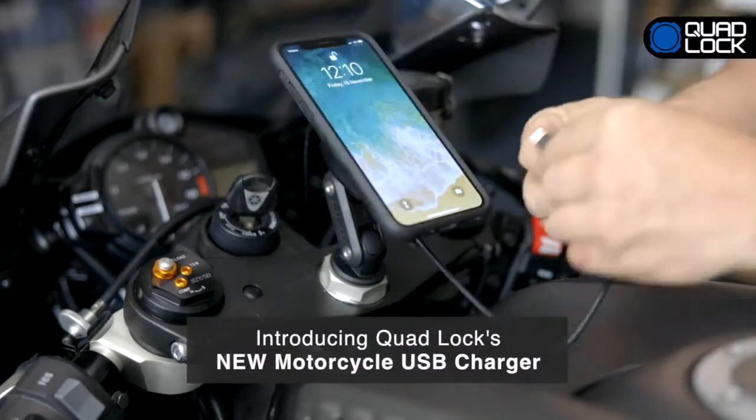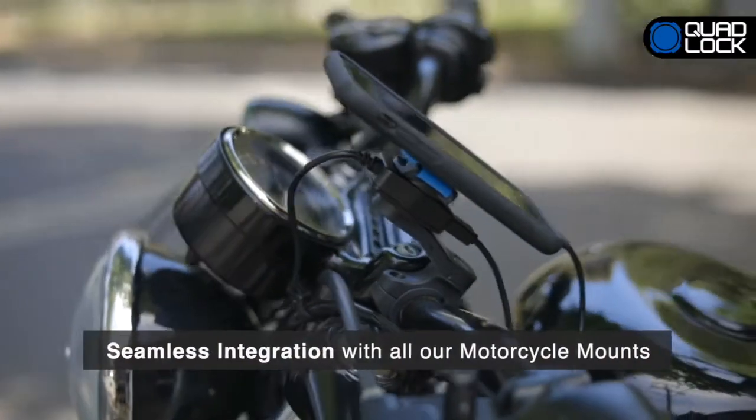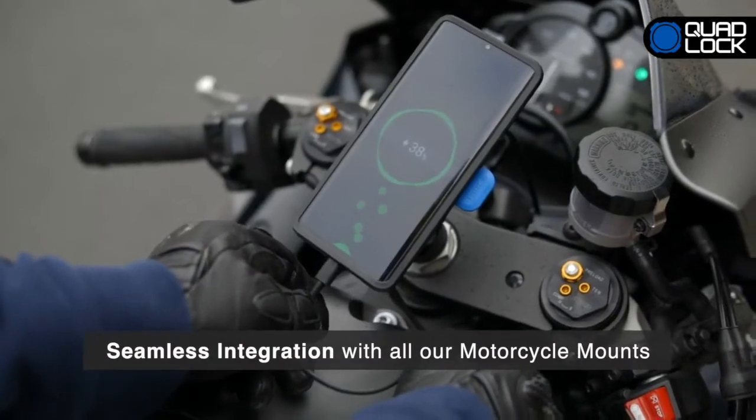Introducing QuadLock's new motorcycle USB charger. Our new USB charger integrates seamlessly with all QuadLock motorcycle mounts and can be purchased separately or as part of a kit.